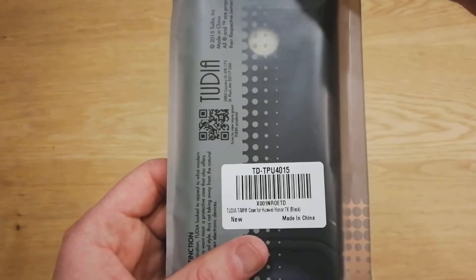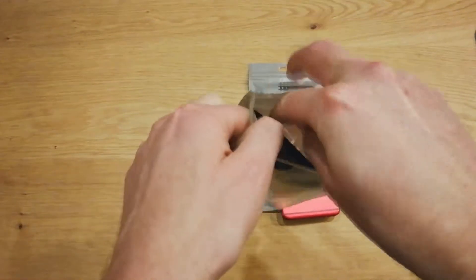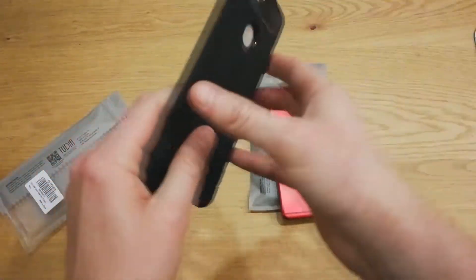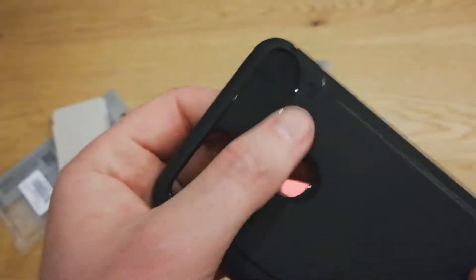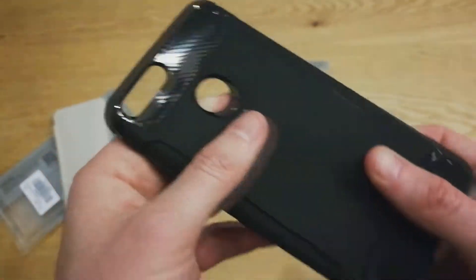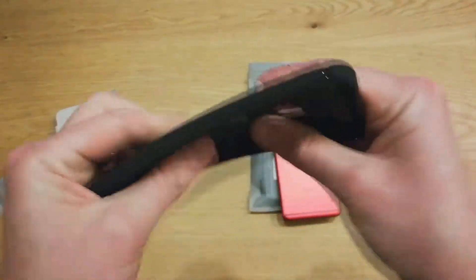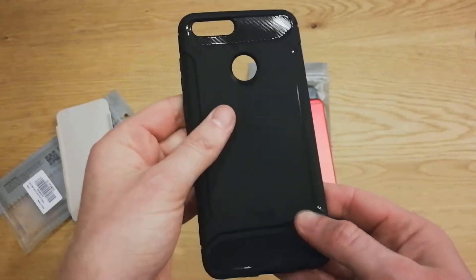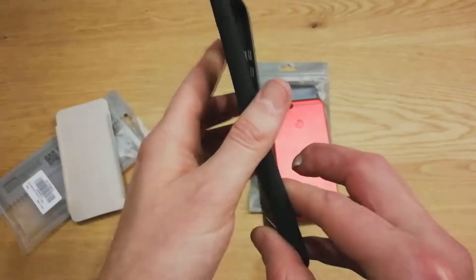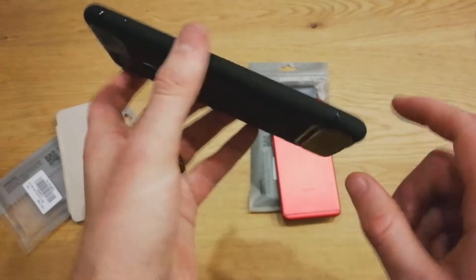This first one is the Tudia TAM case. This is just a standard black with kind of a carbon fiber look on the tops and bottoms. Very flexible. You're going to get drop protection at least and protect your phone. Very kind of industrial look to it. All your cutouts up top for your mic.